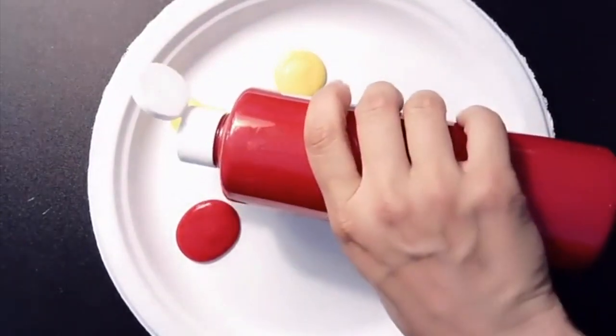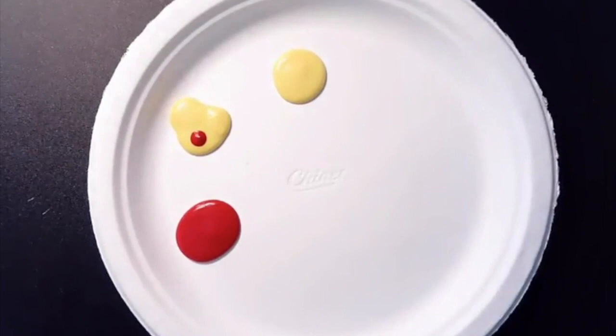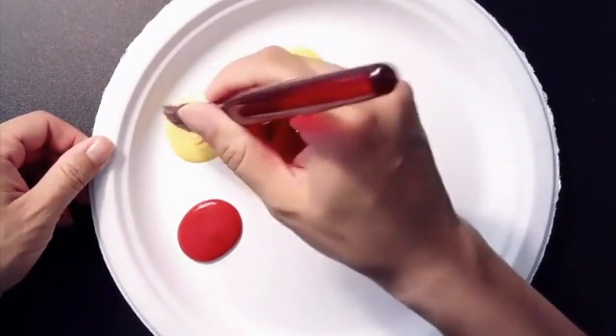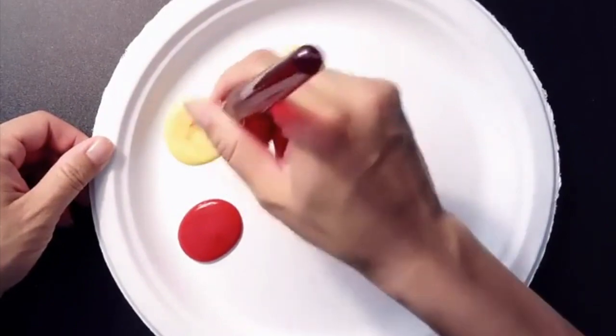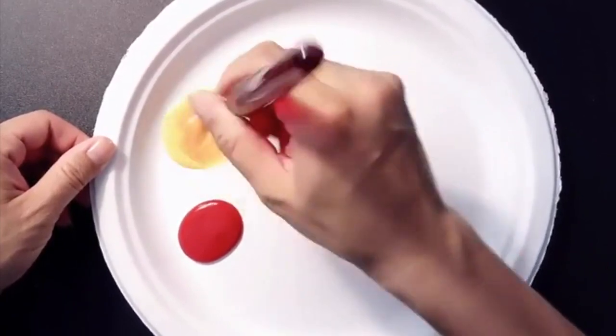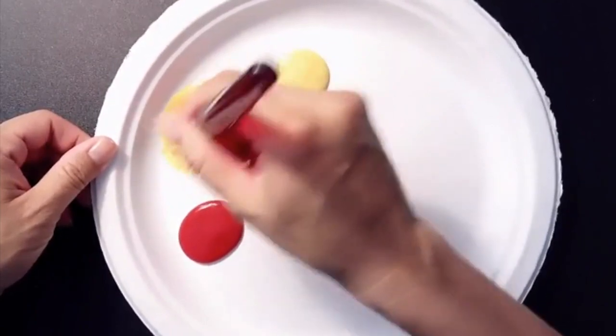Pour about a quarter-sized drop of yellow paint on the plate and add one drop of red. One mistake that people make is trying to add the dominant color — which would be red — first and then adding the yellow in. What happens is you have to add a lot of yellow to make the red change color, so you end up wasting a lot of paint.